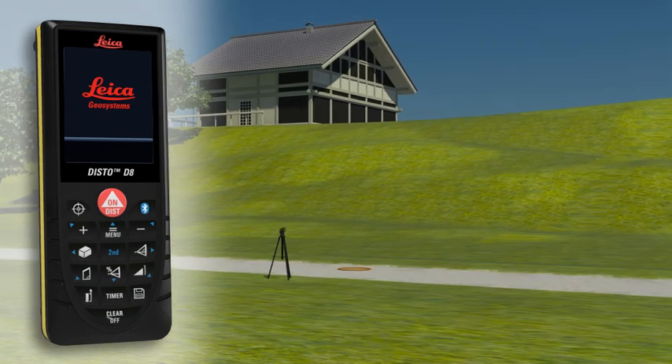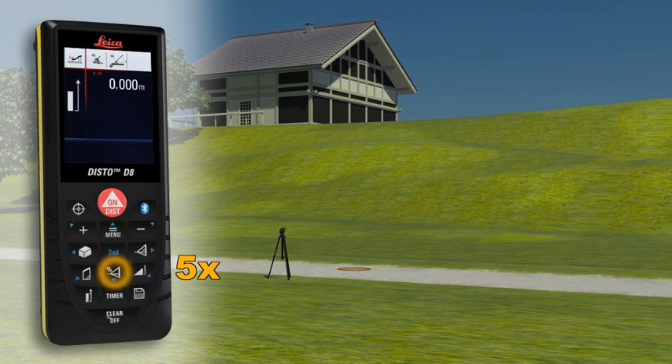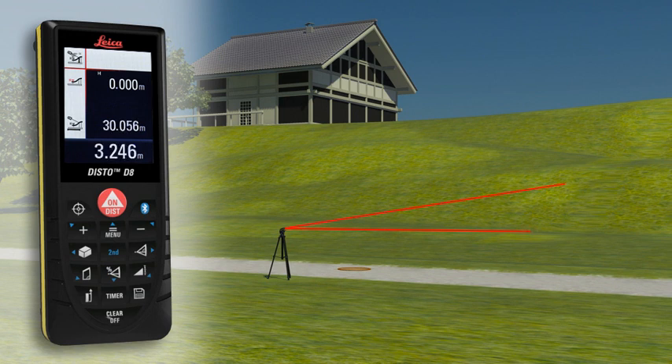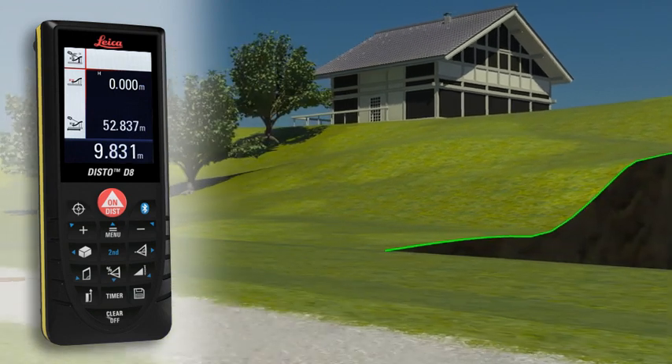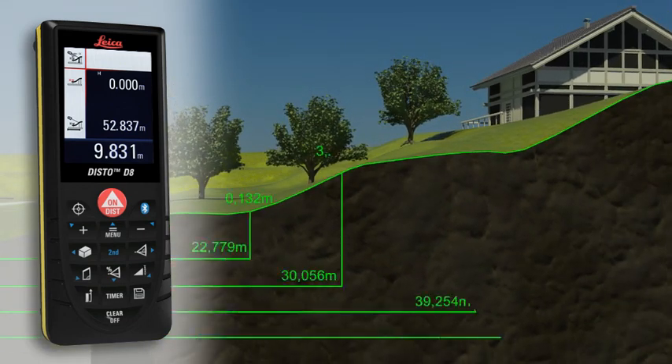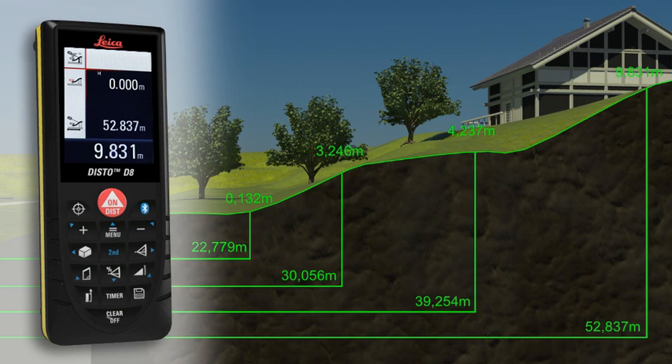With the Leica Disto D8 you can even determine a simple altitude profile. Measure a known reference mark with the device and then measure each of the relevant altitude differences. When the measuring points have all been recorded in one direction, you can then determine a cross-country tread with the measured horizontal distance and the height difference.